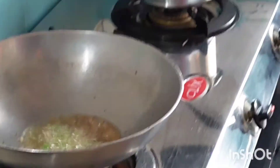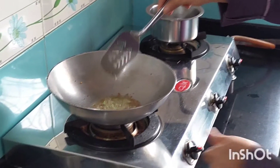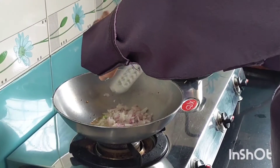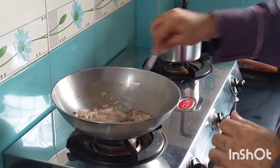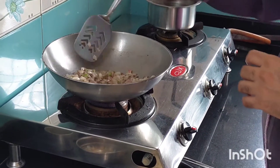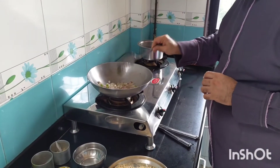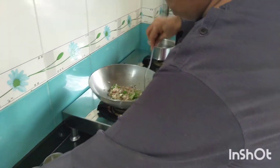After the cumin seeds, I will add green chilli and let them get a little fried. Then I will add onions and saute them for a minute or two. Now I will add curry leaves and let them get sauteed for a minute.